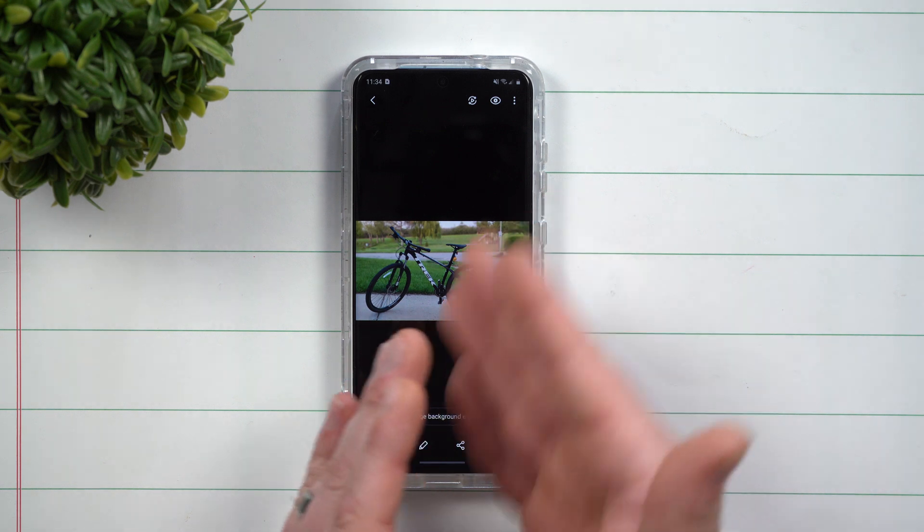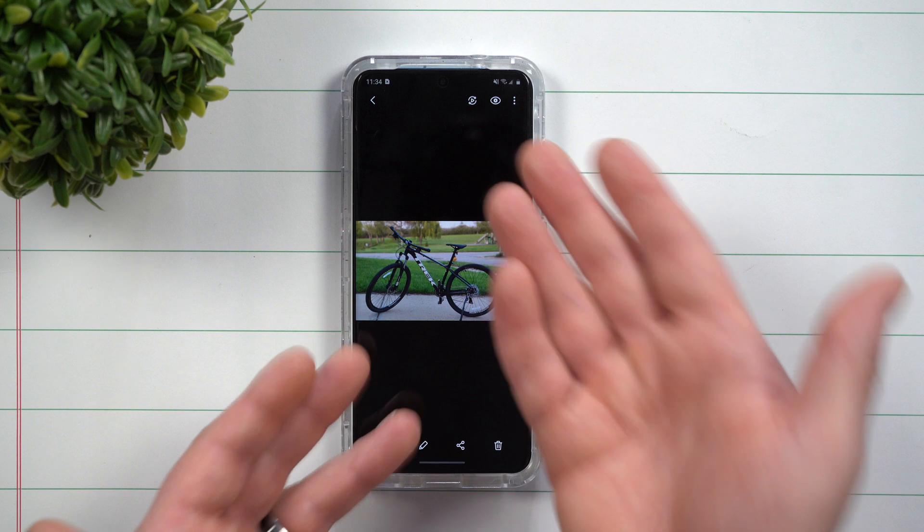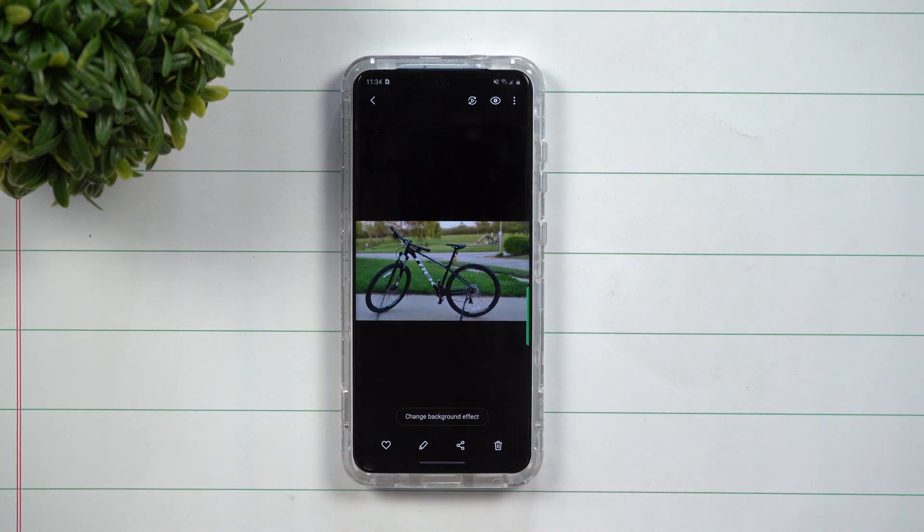Now, when you look at your picture on your phone, you definitely want to look at this one. Maybe after you send the resized one off, you can just go ahead and delete it and keep your really good resolution photo, especially if it's with the 108 megapixel.